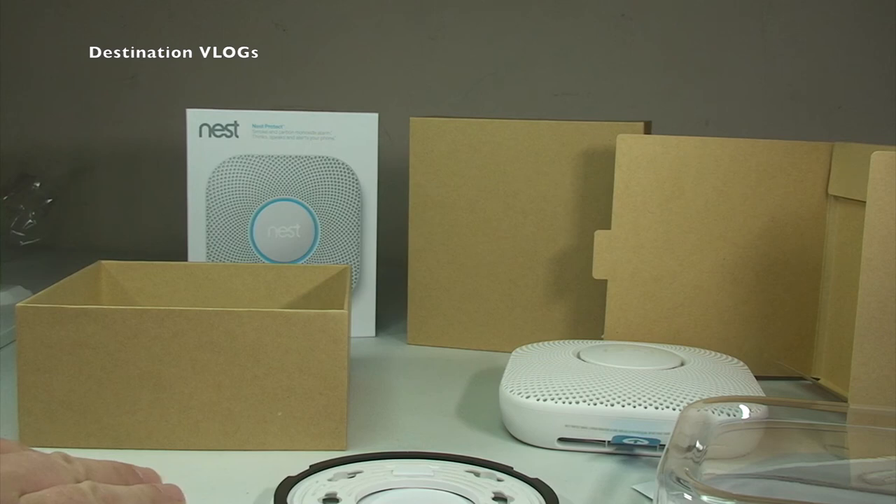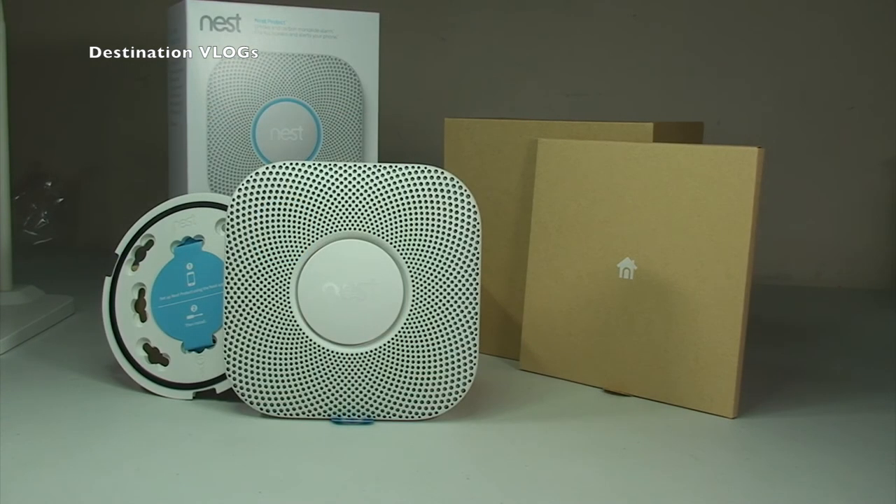That's the unboxing complete. Thanks very much for sticking with me — hopefully you enjoyed this unboxing video of the Nest Protect. If you did, please hit the like button and give me a thumbs up. Leave any comments, questions, or feedback in the comment section below, and if you haven't subscribed yet, please hit that subscribe button. Also check out my other social media and my Lego-related YouTube channel, Geeky Bricks. I look forward to seeing you all in the next video — cheers, bye for now!